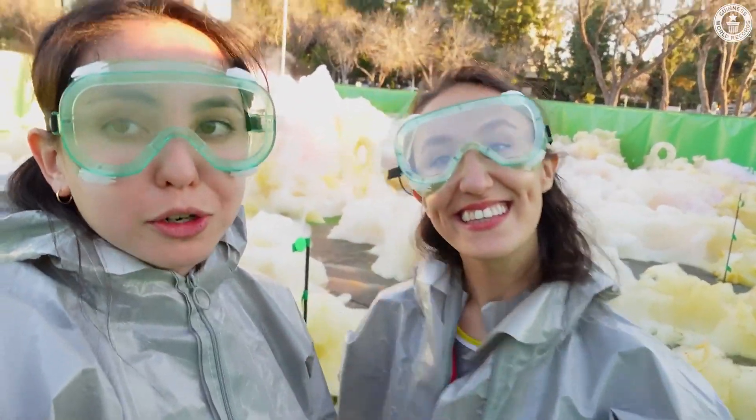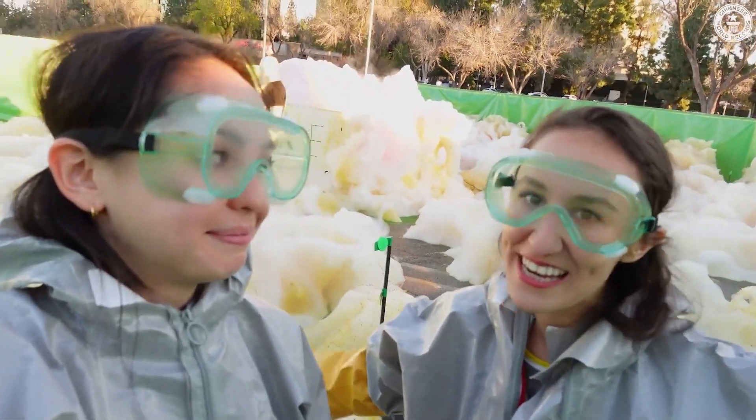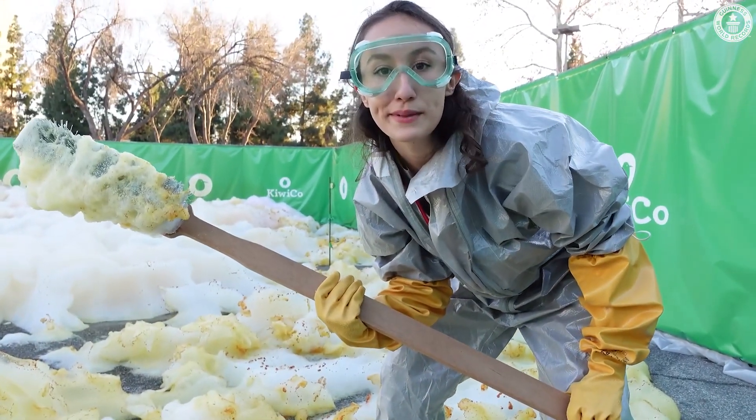I think it's safe to say we accomplished our goal of creating a giant chemical reaction. Definitely. And we had so much fun and we learned so much along the way. I think we might need a bigger toothbrush.